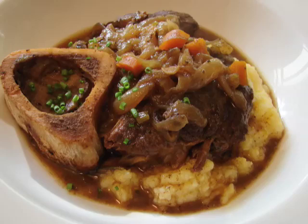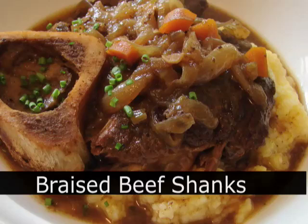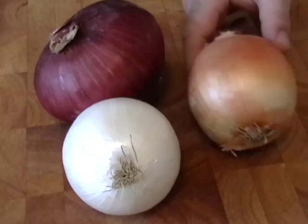Hello, this is Chef John from Foodwishes.com with another installment of Cooking with Grass-Fed Beef. Here we have some delicious beef shanks from Steve Normington, and I'm going to braise them in an onion broth — a three onion broth, to be exact.